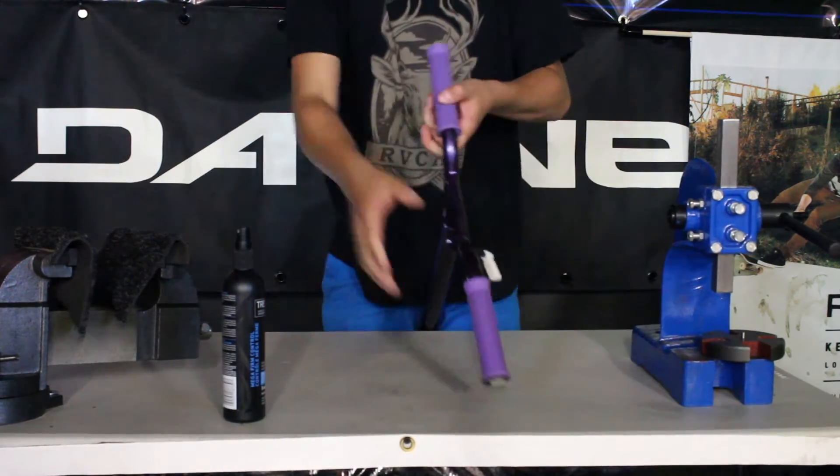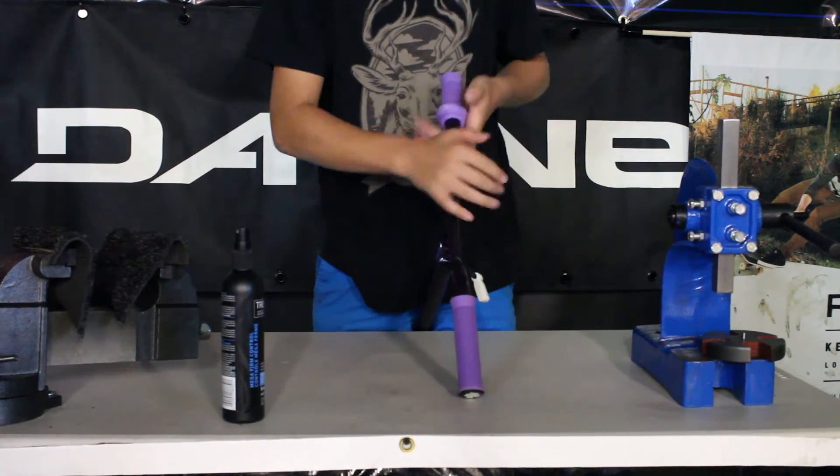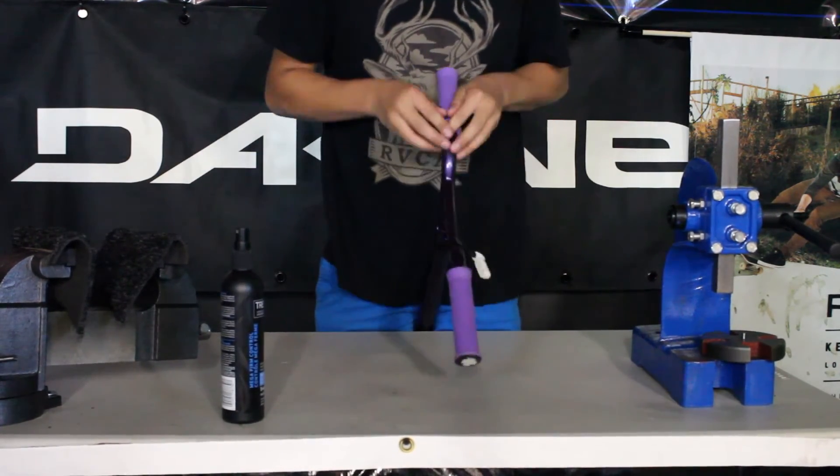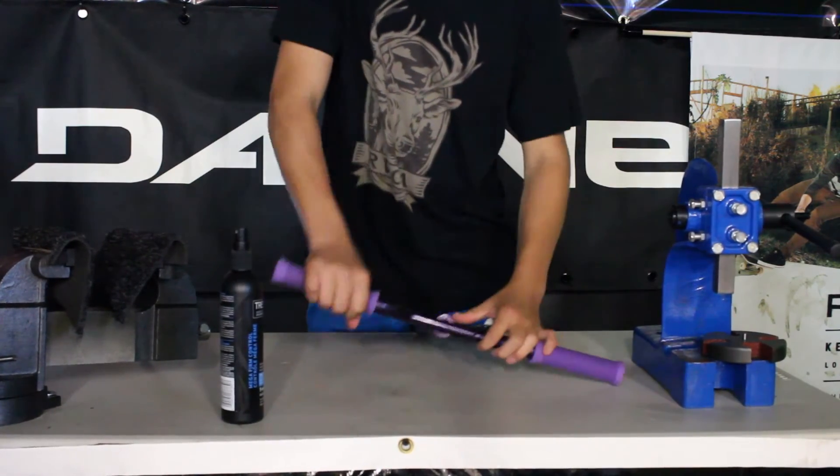If you do want to get rid of the throttle grip faster, one thing you can do is roll back your grip, wipe off some of the hairspray that's inside, and roll it back. And if you do that on both ends, there's zero throttle grip.